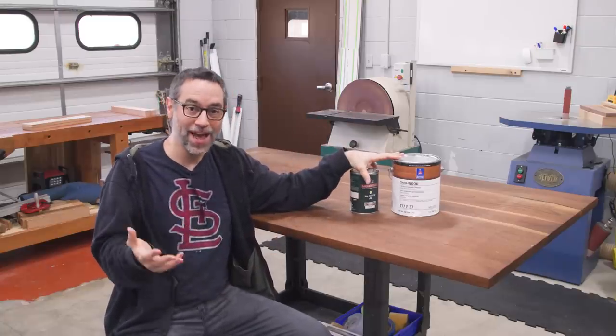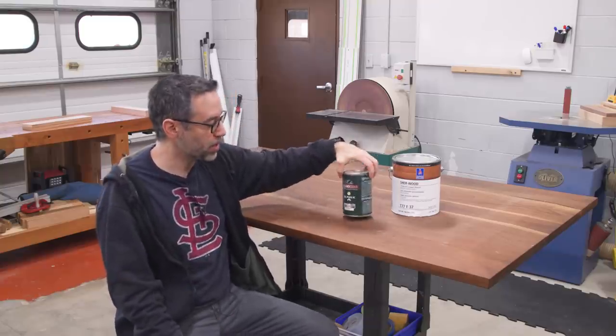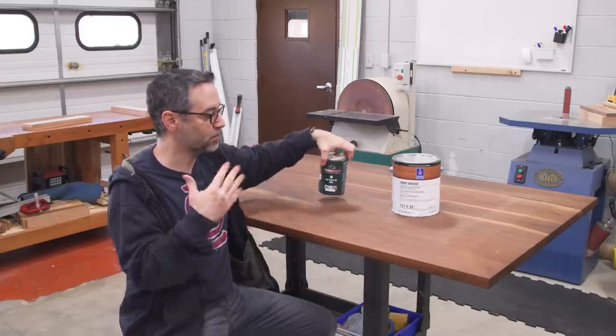Now another change we're going to talk about here is the finish. This is not something we necessarily had to do, but in talking with my brother-in-law and my sister-in-law, it seems like the old finish — which was Rubio, specifically Rubio walnut — is not quite durable enough. This is one of the things I'm kind of glad I don't do client work anymore, because the expectations that people have of finishes are hard to predict. So while I'm okay with a dining table finished with Rubio, that doesn't mean that everybody else is. Trying to predict what they expect in terms of durability, the final look — it's not totally clear.